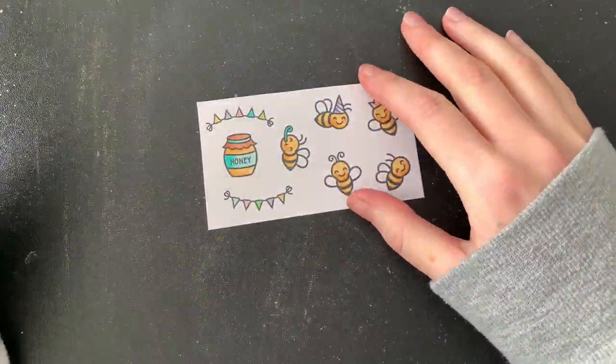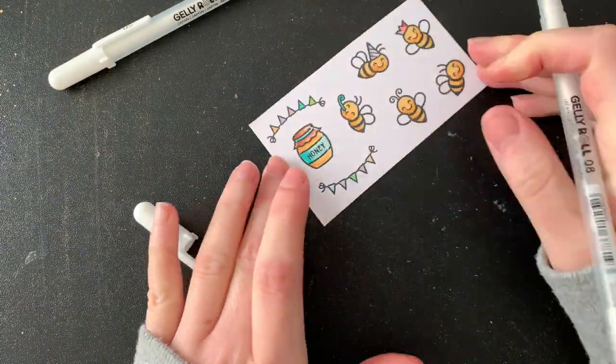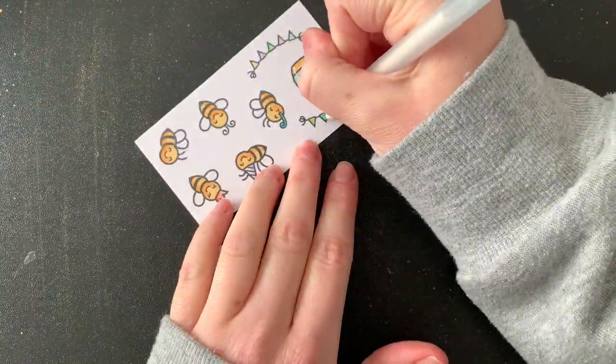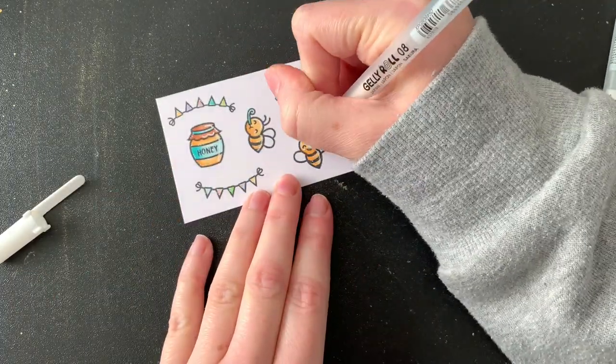As always, I'm going to be using my white Gelly Roll pens for my highlights. I just add a few little lines and dots just to brighten things up a bit. For most of these images I use my 0.8, but I also use the 0.5 for the little things like the bunting, and my size 1 for the bigger items like the beehive.